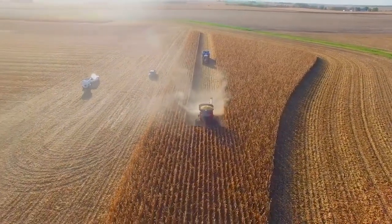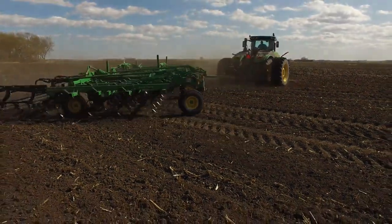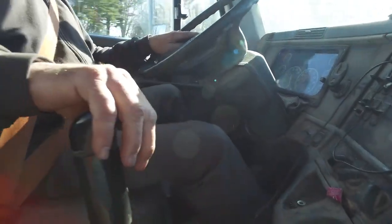There is never a start or a stop to crop farming. Stewardship for the land and management of equipment is an all-year-round job. Let's take a look into the work that a farmer has to do to raise healthy, quality corn.